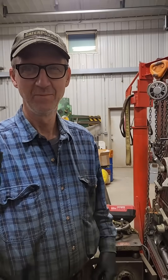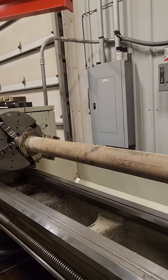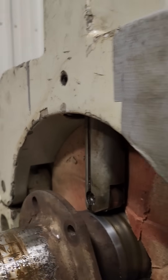Once again, we're at 15 Mile Machine with Bob Pavlik, my friend. He is working on his lathe. Many times you have a problem behind your rollers for your steady rest — you get chips in there.